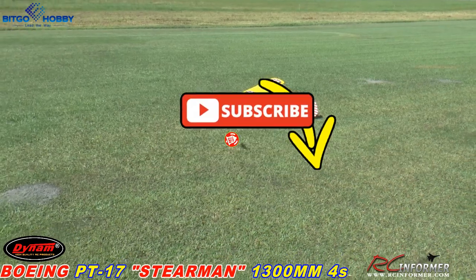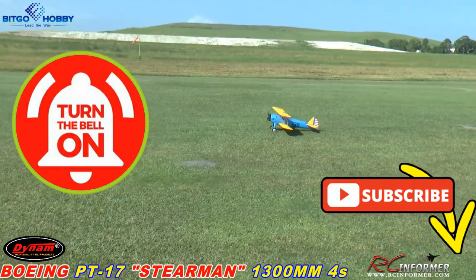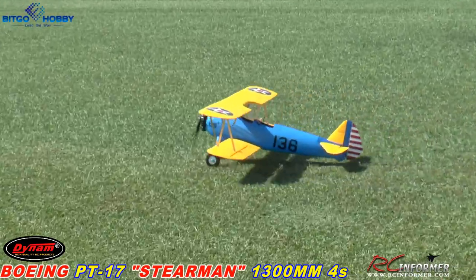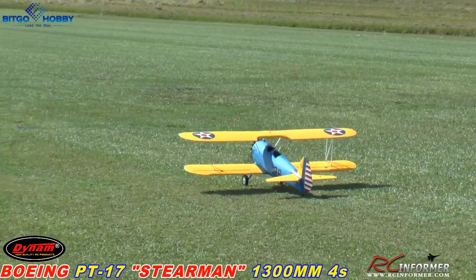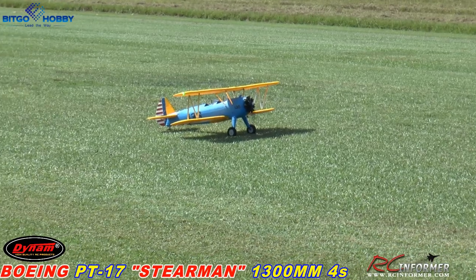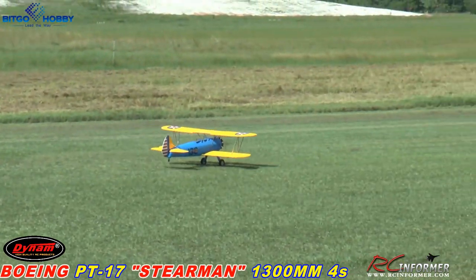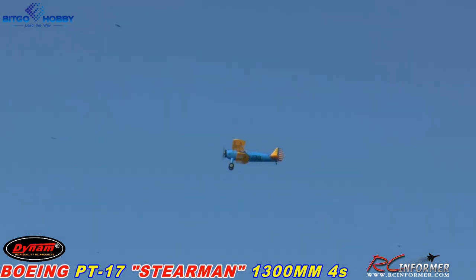I'm going to put everything in 100% travel. Let's taxi it on out and see how it drives. The landing gear is a nice rigid wire gear — it does flex a bit. All right, nobody's here, let's take it off. Get it rolling, stay on that rudder, let it get on those wheels — and there it is flying. Not bad. It's pitching up just a hair.